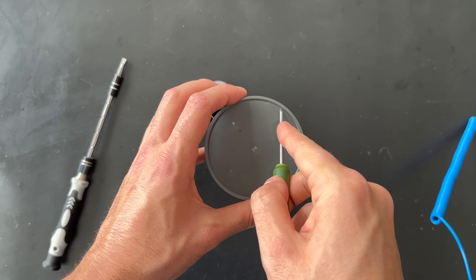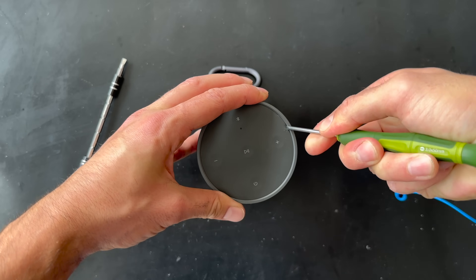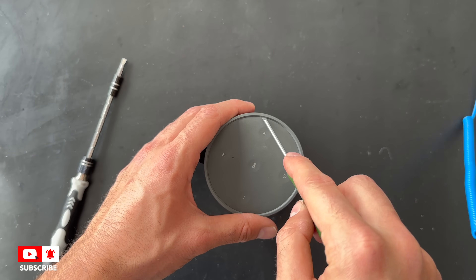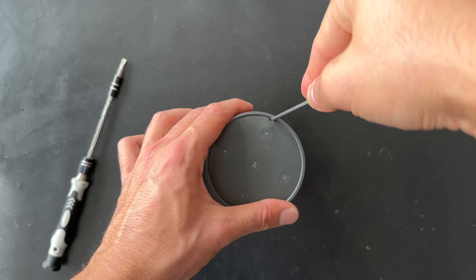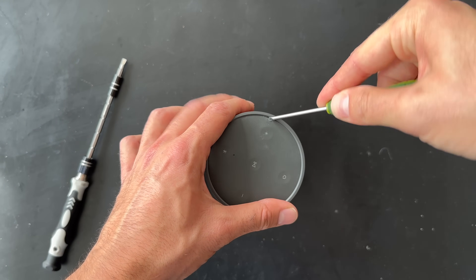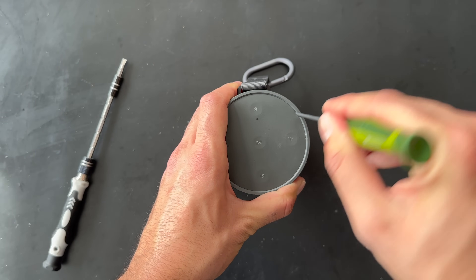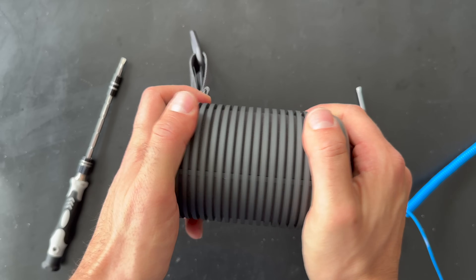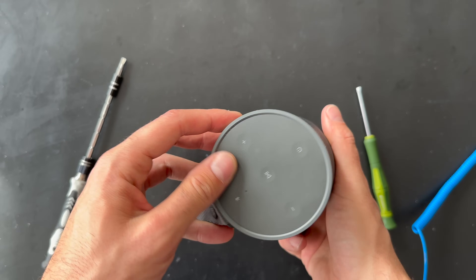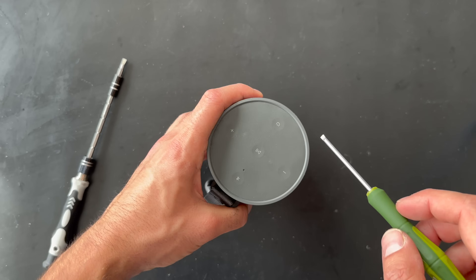I think we need to put something in to pry it. Don't do this with your own Beosound Explorer — we just want to investigate how they built this product. I'm quite sure we need to remove this top part, though I'm not sure how.